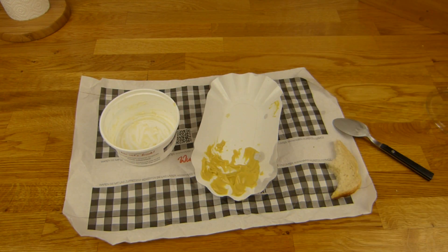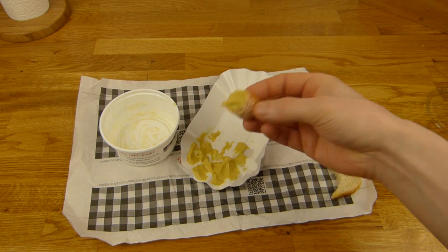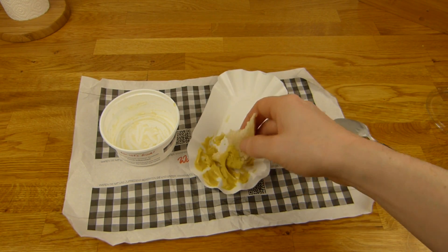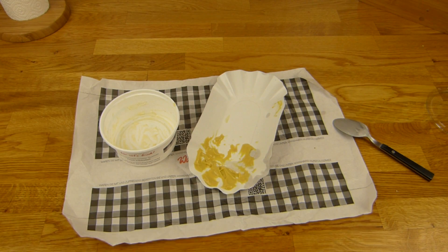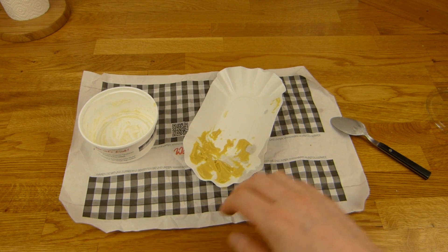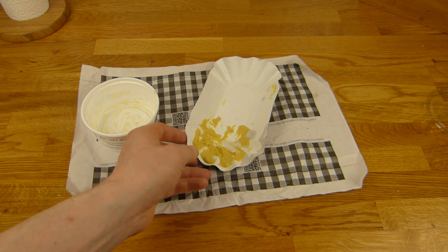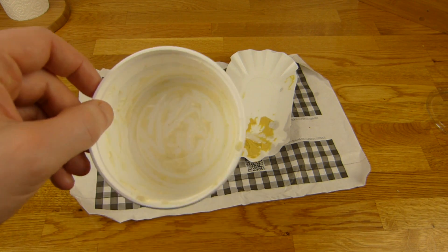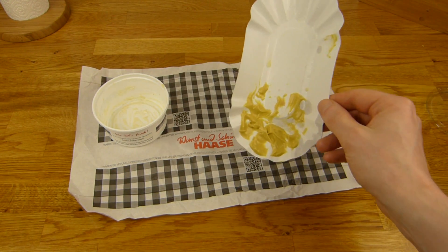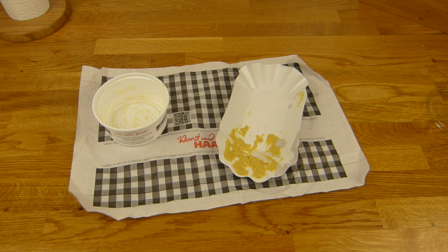Die Bockwurst schmeckt gut - wie eine Bockwurst halt. Esst hier Bockwürste jeden Tag? Kennt ihr jemanden, der das jeden Tag isst? Gibt es hundertprozentig. Ab und zu ja, aber so richtig oft muss das nicht sein. Schmeckt gut, aber irgendwie... keine Ahnung. Das hier - der Kartoffelsalat - schmeckt richtig geil. Der bekommt ein bisschen mehr als hundert Prozent - schmeckt sehr lecker. Und die Bockwurst bekommt natürlich einen Daumen nach oben. Der Senf ist mir ein bisschen zu scharf und die Toaststulle - ja. Vielen Dank fürs Zusehen, bis zum nächsten Video.